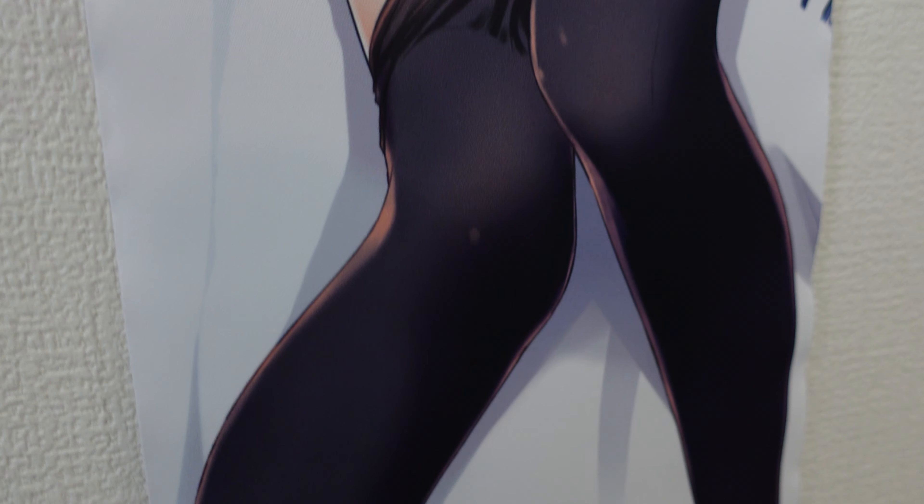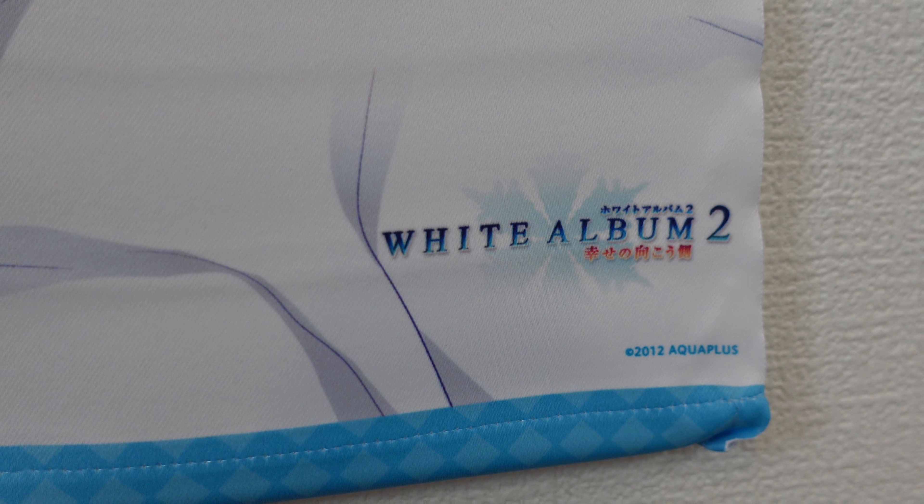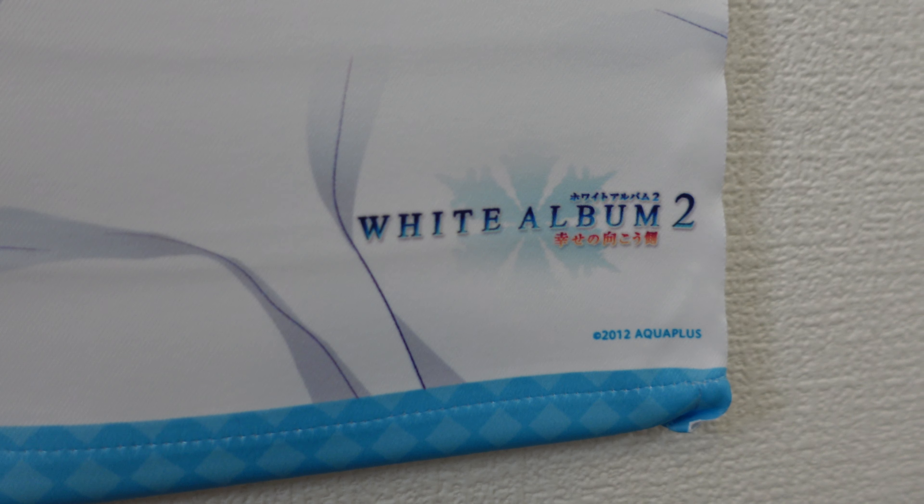Checking out the art all the way down — it is so well done, it's so beautiful. This is probably one of my favorite tapestries done in this series. At the end we have the logo: White Album 2, copyright Aqua Plus.